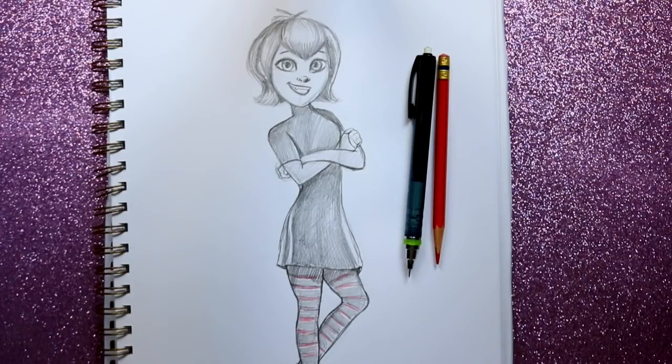And there you guys go — that's how to draw Mavis from Hotel Transylvania! I hope you guys will actually go and see Hotel Transylvania 3 in your local theater this weekend. I hope you have a most wonderful week and I will see you all on Saturday — bye!